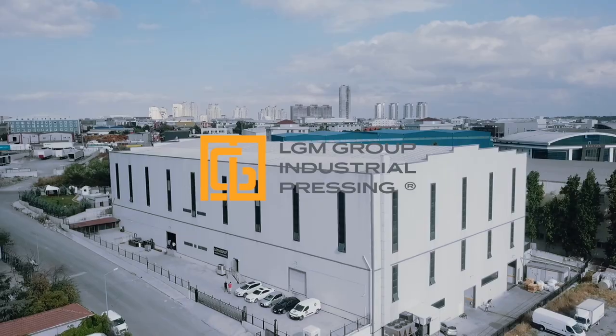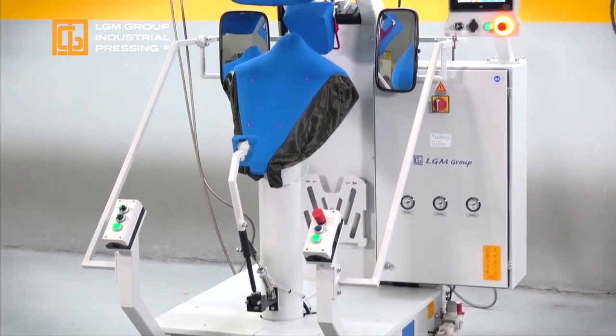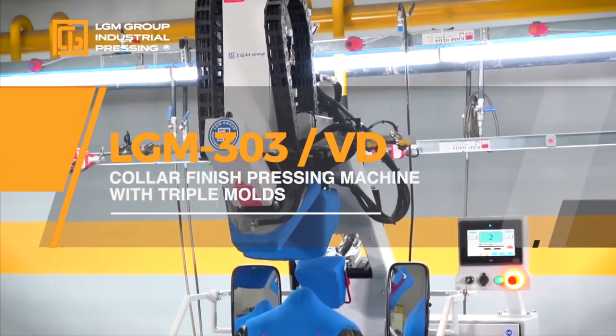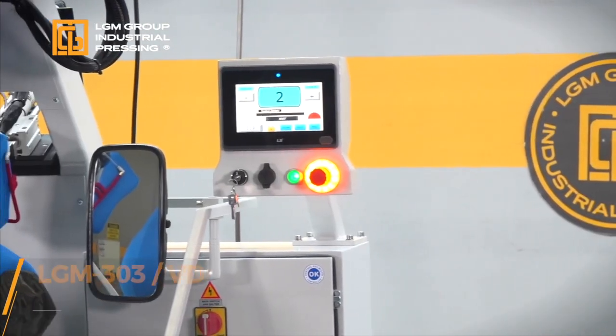LGM Group Industrial Pressing presents the LGM 303VD Color Finish Pressing Machine with Triple Molds.